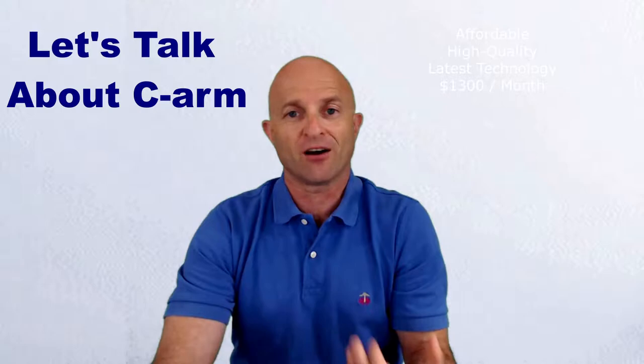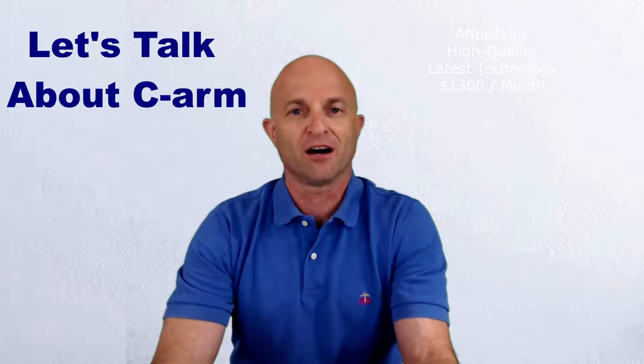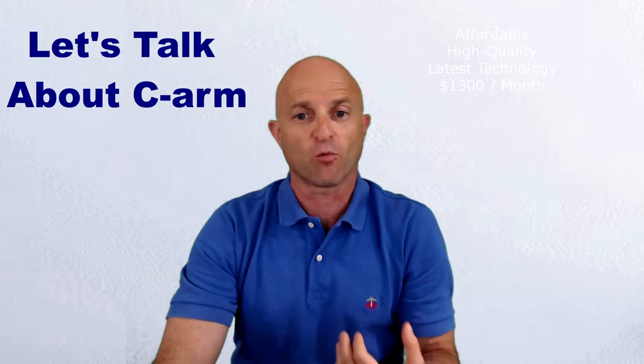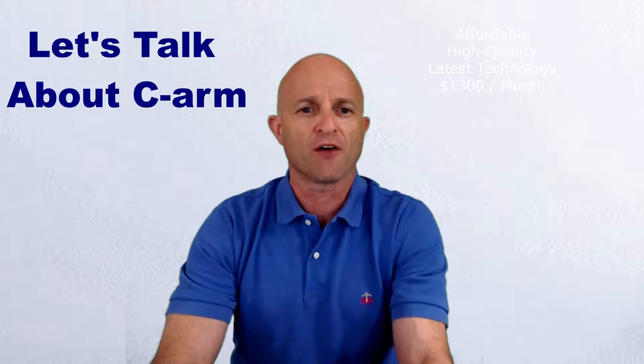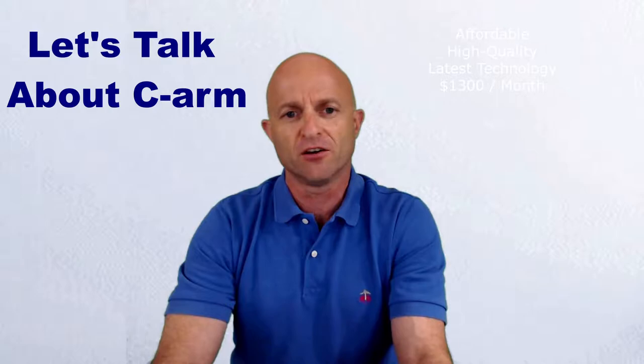Most of our current customers, when we first met, they all asked us first and foremost about the OEC C-Arm systems, and that's really because this is what they were already familiar with. And what our customers actually found after working with us is that there's actually a much better C-Arm solution available — something that's more affordable, with more advanced technology and imaging, offering the latest in C-Arm technology, and a C-Arm that is very easy to use.